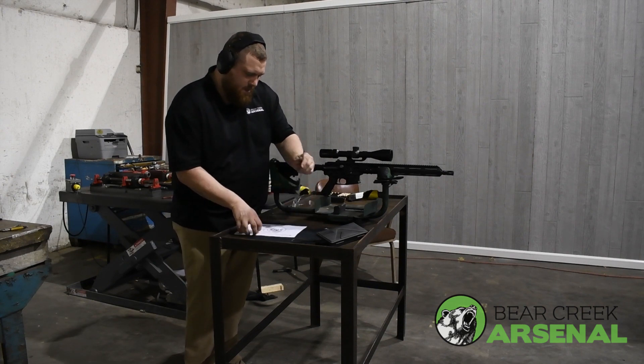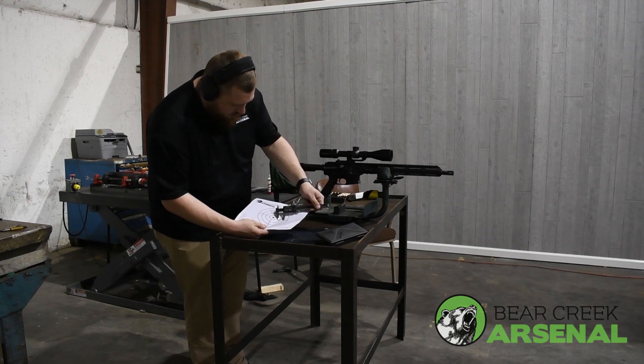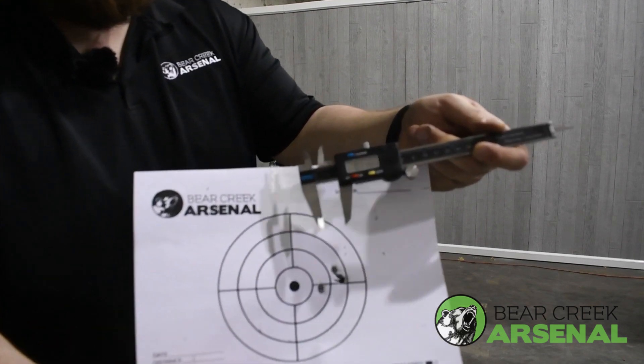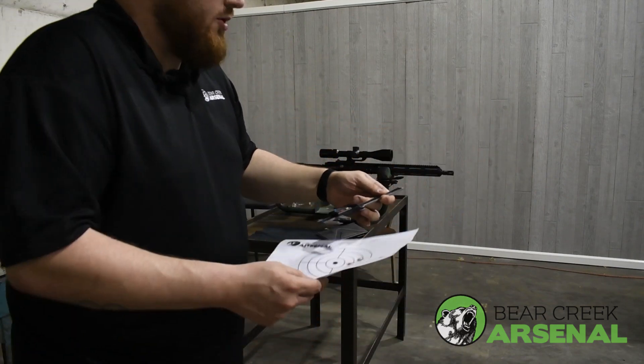Let's see here. From point to point, dead center, we're looking at 0.716. I'll bring it closer to the camera so you can see. So that's not too bad — out of a 9mm.